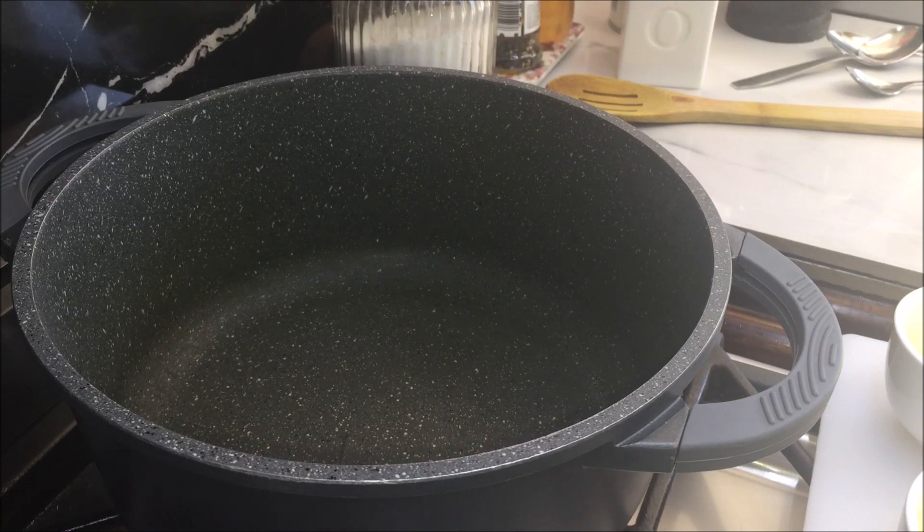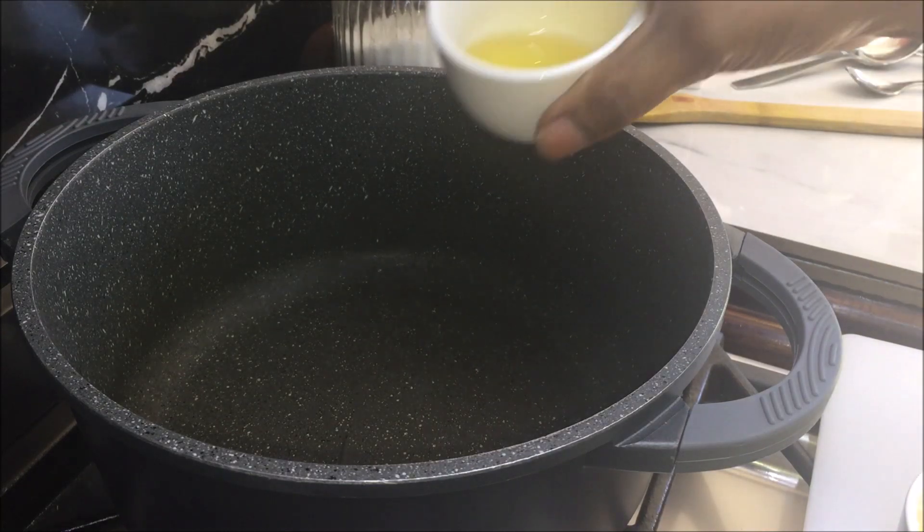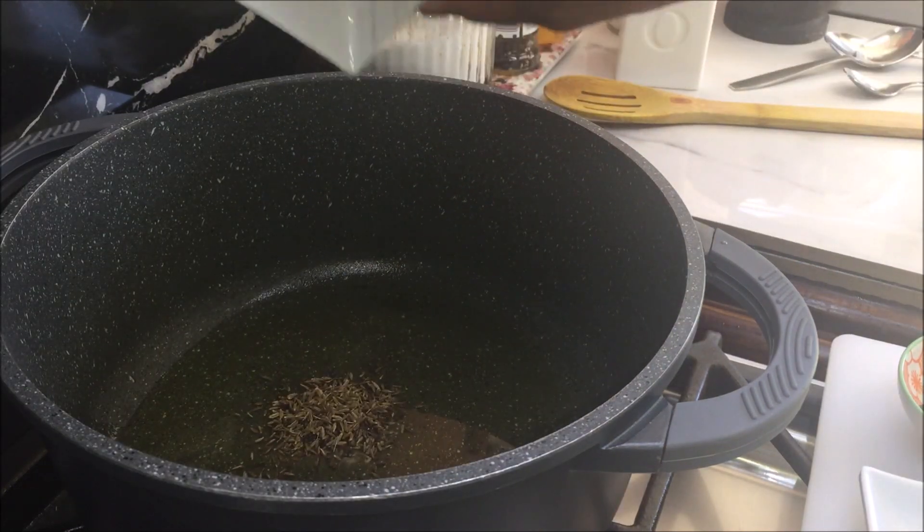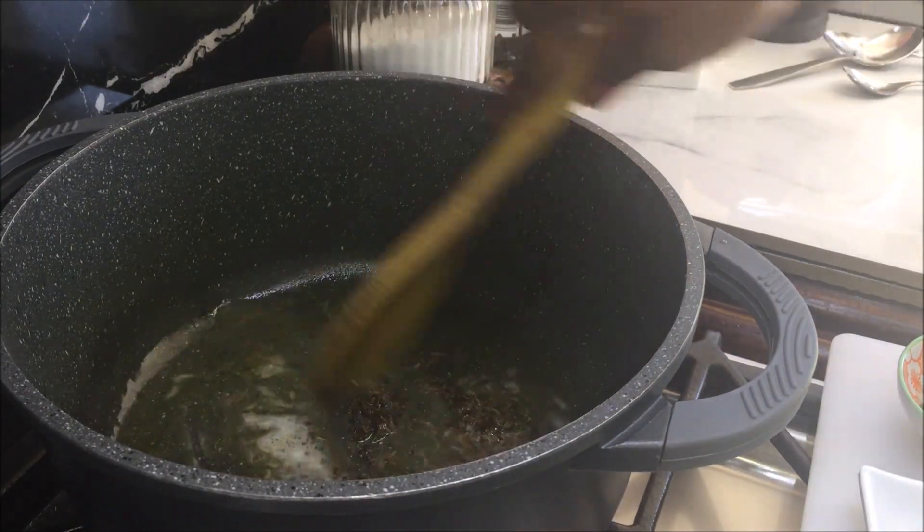Take a pot, put it on medium heat, add oil and ghee and heat it for 1 minute. Add cumin and mustard seeds, give it a mix and cook it for 30 seconds.